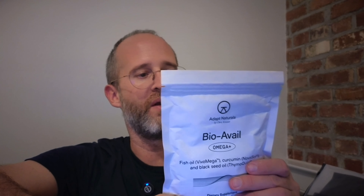The serving size is two soft gels and there are 30 servings per container. So let's take a look inside and see exactly what you're gonna be getting if you decide to purchase this.